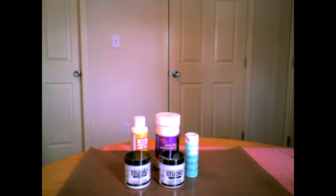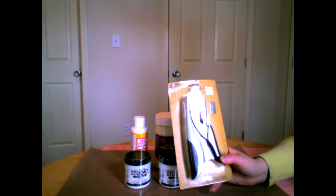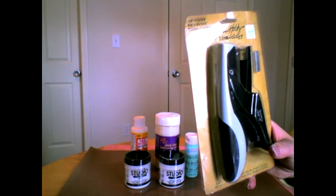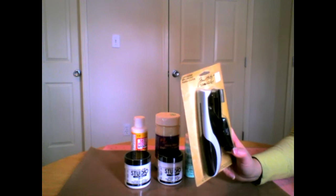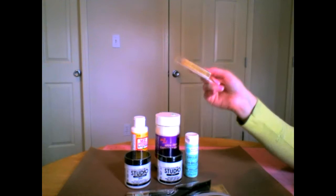I have seen Wilna use the Tim Holtz Tiny Attacher for a long time and I always wondered what the big deal was — I mean, I have a stapler. But then I really looked at it, searched for it at Hobby Lobby, and found it. Look how tiny these staples are! So tiny, but so handy. I actually used a 40% off coupon on my iPhone, so I got it for a great price. And I picked up some extra mini, mini, mini staples to go with it.